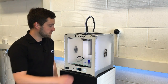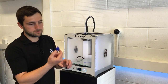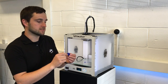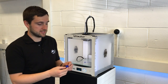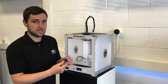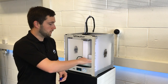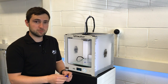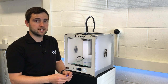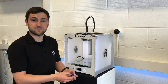So that's our print finished and if we just remove that from the bed you can take a closer look at it. It's worth noting that we didn't apply any glue stick to the plate for this print — as it's quite small it's not necessary. But on larger prints you might want to apply a thin layer on the glass just to help it stick down. There are some other products available such as BuildTak, which is especially worth taking a look at if you're printing in ABS.